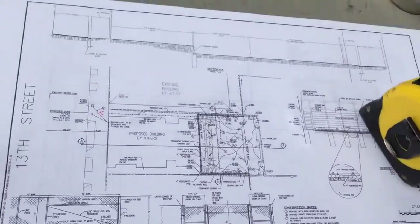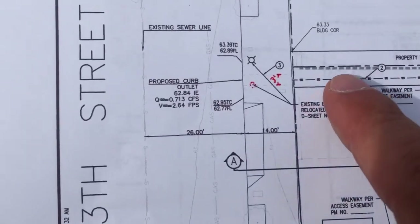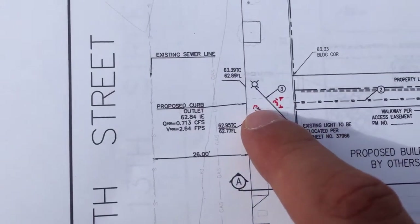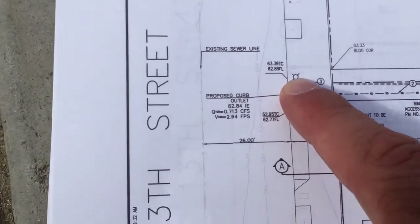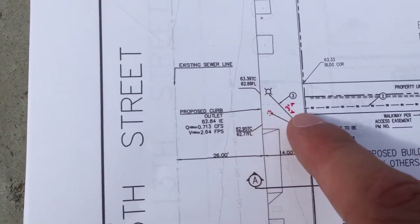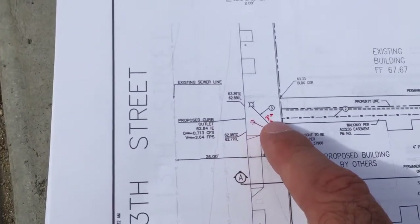So what we got here is we're supposed to be putting the storm drain. If you look at the drawings, the storm drain comes out and we're supposed to relocate the light that's here and move it over on the other people's property. But the reality is we don't want to relocate that light because of all the implications that it gets into and the cost.